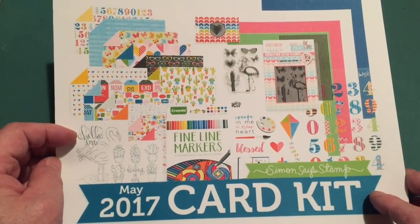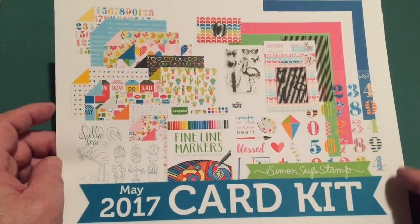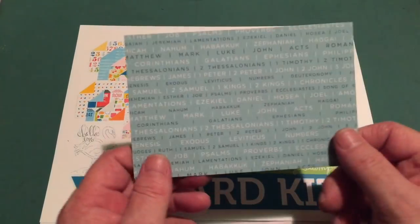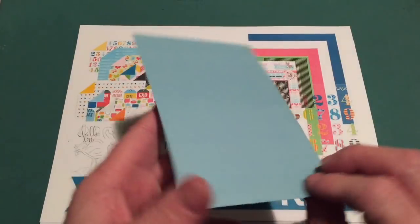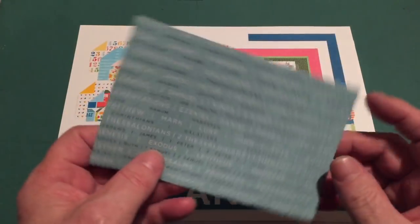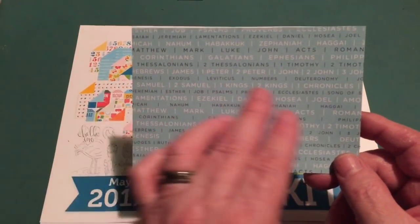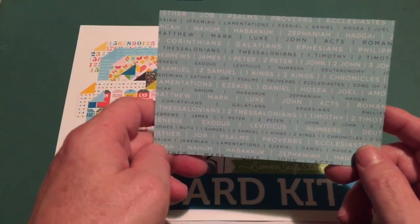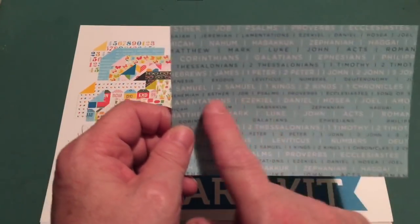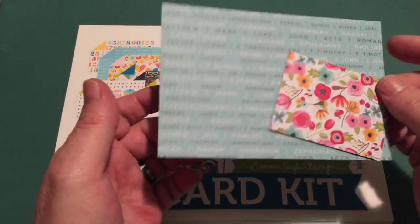Hello folks, Scott here with my Simon Says Stamp May 2017 animation card kit. I found the designer papers a little bit odd in that they came in four by six sizes — you can't really cover a complete A2 card with four by six. All of the patterns that had an orientation were sideways; there were no vertical patterns. Interesting pattern papers, not my favorite by any means.